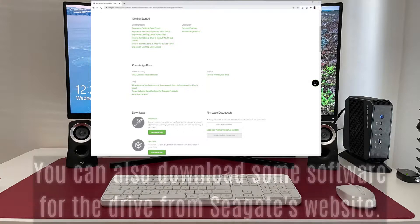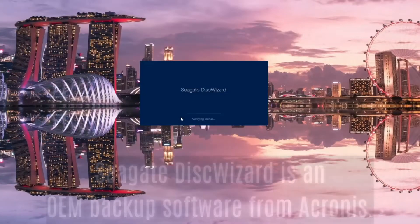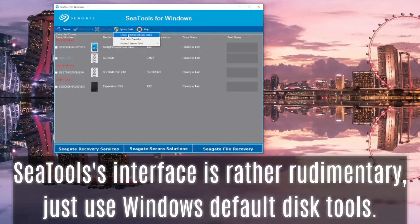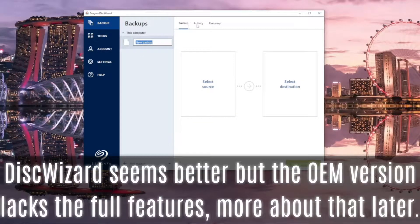CTools for Windows is a disk diagnostic and recovery software. Seagate Disk Wizard is an OEM backup software from Acronis. CTools' interface is rather rudimentary — just use Windows' default disk tools instead. Disk Wizard seems better, but the OEM version lacks the full features of the Acronis software. More about that later.